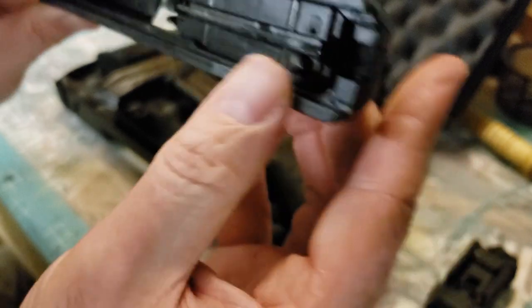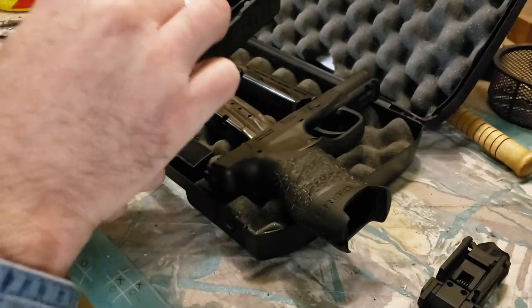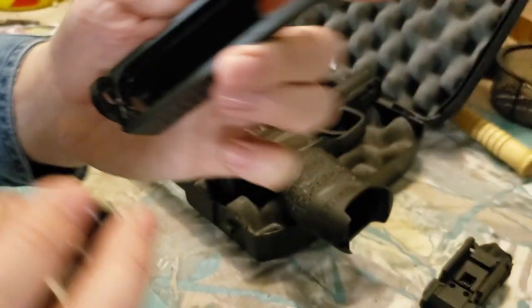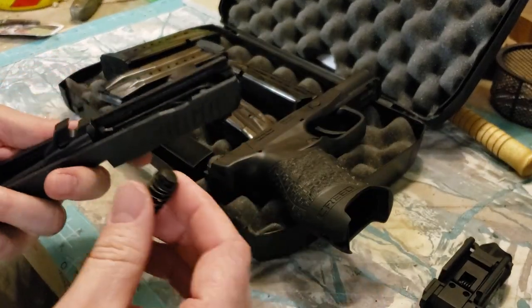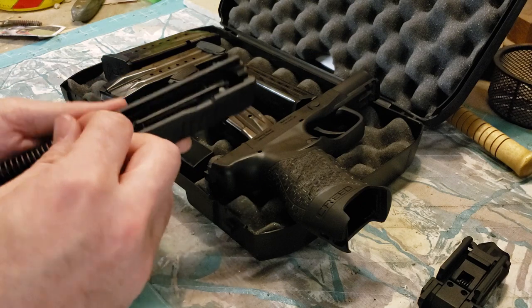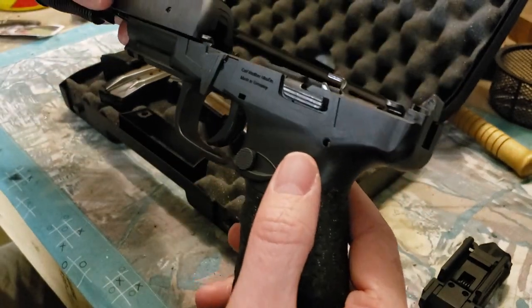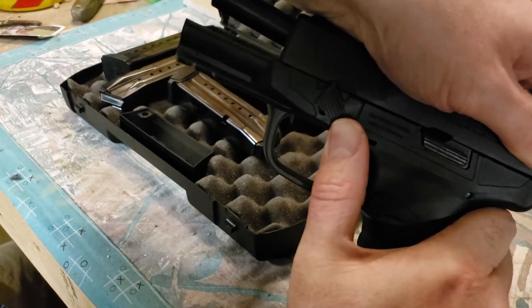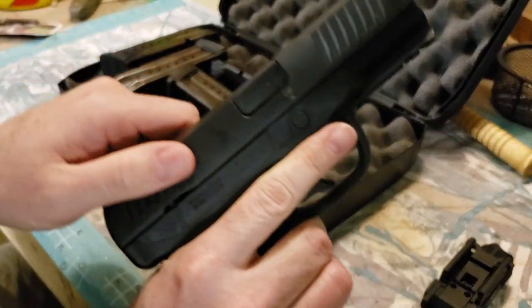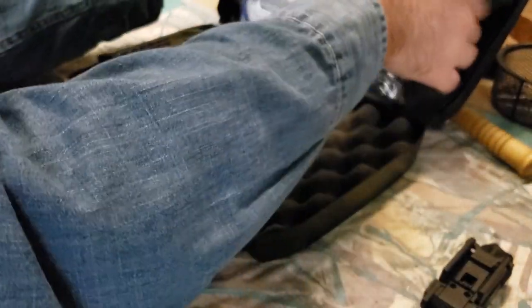The firing pin block is spring-loaded. The back end of the slide plate is visible here. The front sight is removable with a flathead screwdriver; the rear sight is drift-adjustable and steel. We'll see if this one shoots to point of impact — I imagine it probably will. To reassemble, just take the slide back to an area that'll clear the lever, flip the lever forward, and you're back together. You can then function check it. It comes with a Walther lock and an owner's manual.